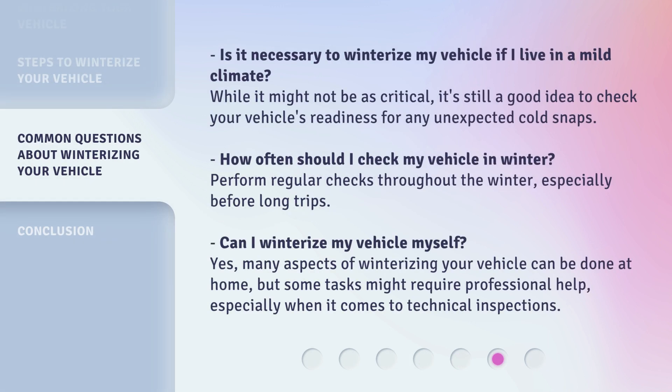Is it necessary to winterize my vehicle if I live in a mild climate? While it might not be as critical, it's still a good idea to check your vehicle's readiness for any unexpected cold snaps. How often should I check my vehicle in winter? Perform regular checks throughout the winter, especially before long trips. Can I winterize my vehicle myself? Yes, many aspects of winterizing your vehicle can be done at home, but some tasks might require professional help, especially when it comes to technical inspections.